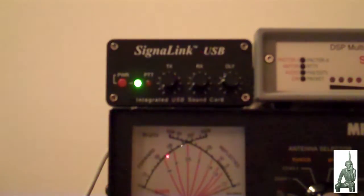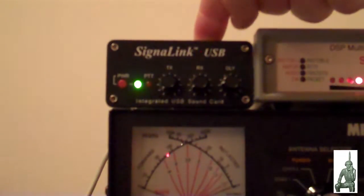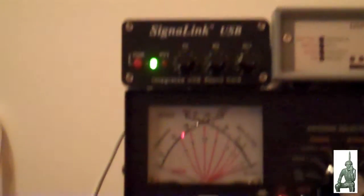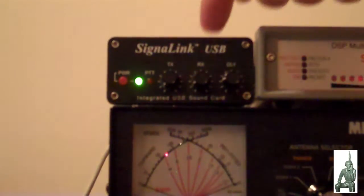Hello YouTube Preppers, this is the Comms Prepper with an intro video on how you can transmit and receive digital communications over your radio equipment using the sound card on your computer. The device I have here is a Tigertronics SignaLink USB device, which is connected to the microphone jack of my HF radio and comes up into the device, then out of the device by USB cable to my laptop computer.